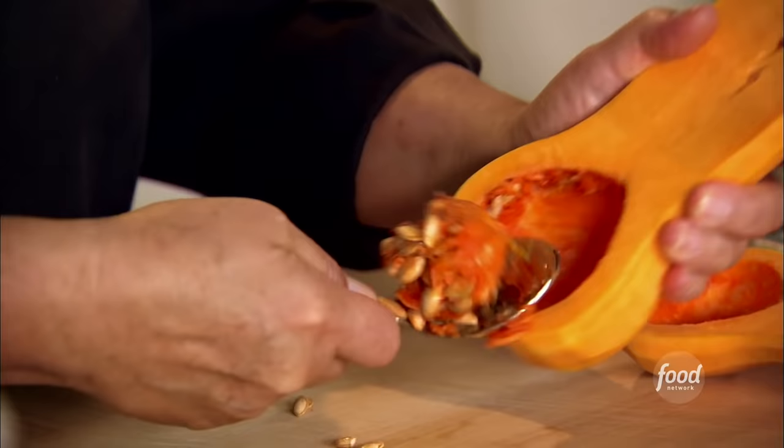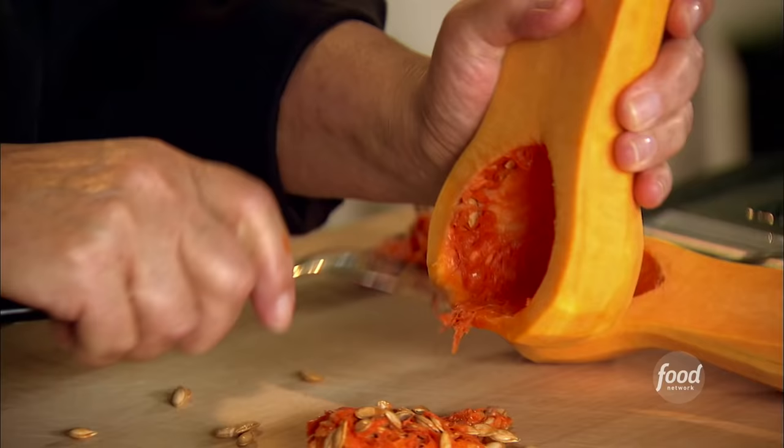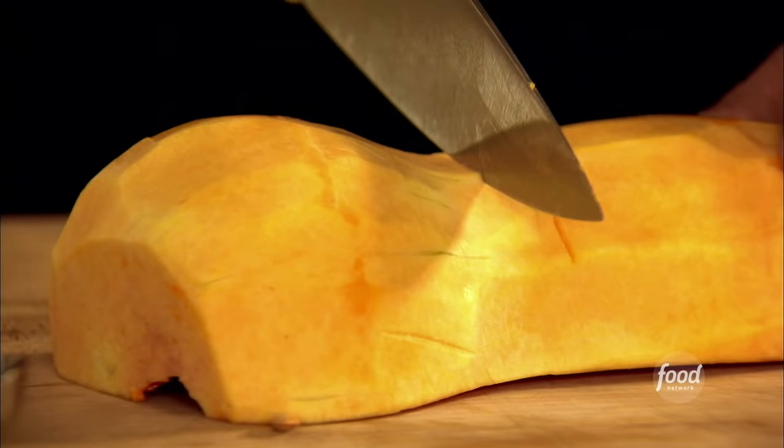I'm going to start the dinner tonight — my French bistro dinner — with a nice warm butternut squash salad. The kind of salad you might find in a classic bistro in France, but with the volume turned up. It's got cold arugula, warm butternut squash, and a maple drizzle on it. It's so delicious.